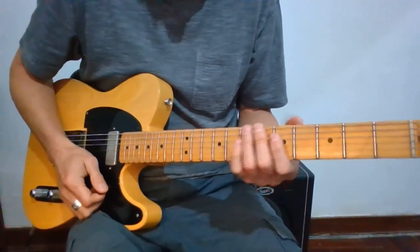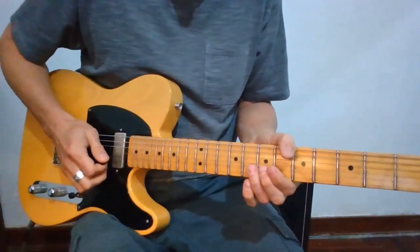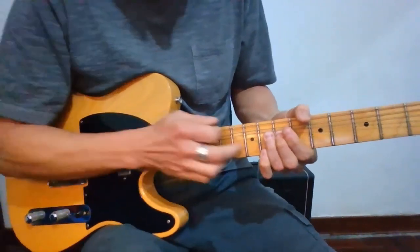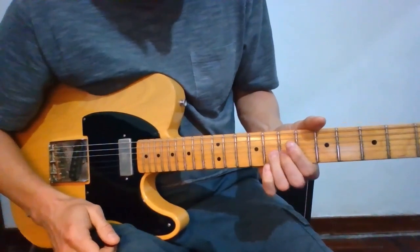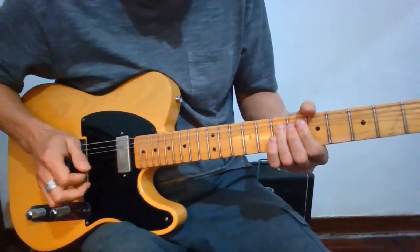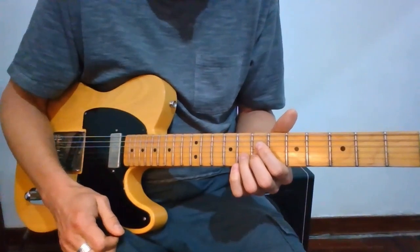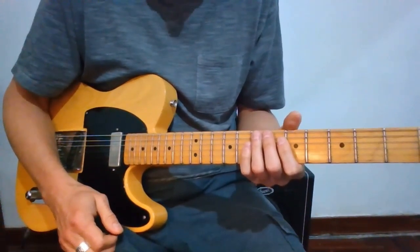Another important thing is string action. If the action is really low, when we bend strings upward, we're going to catch the string from above because there's not enough clearance. What has to happen when bending is that I'm actually pushing my third string out of the way — I'm going underneath the G string when I bend. The same applies elsewhere; I go underneath the D string. If the action is too low, I may not be able to go underneath the adjacent string, which makes it really hard to get a clean sound from the bent note. String height and action is definitely something to pay attention to.